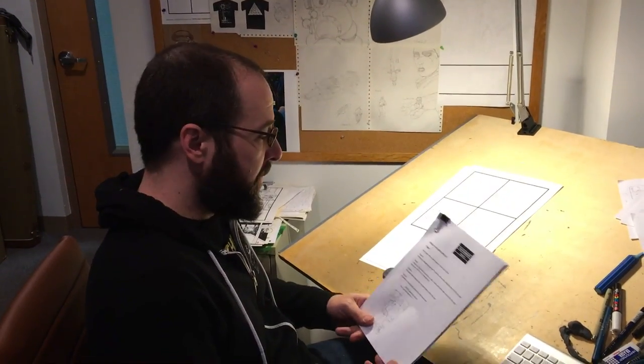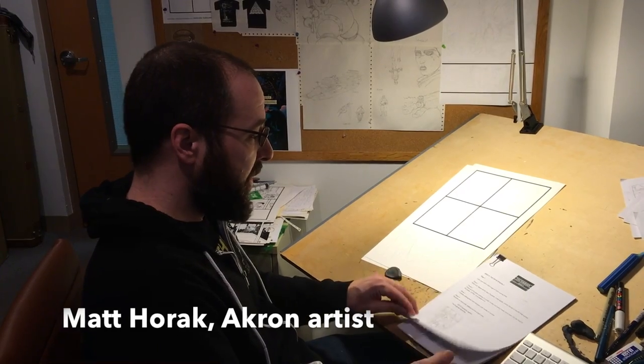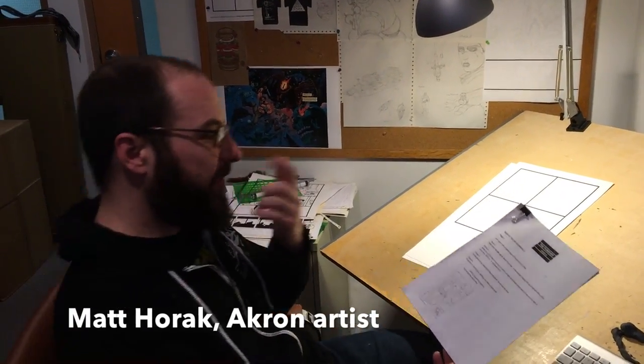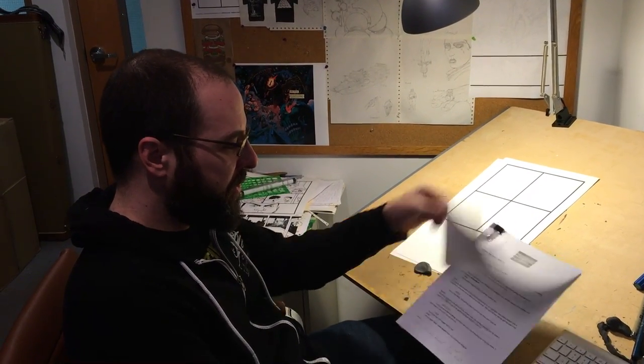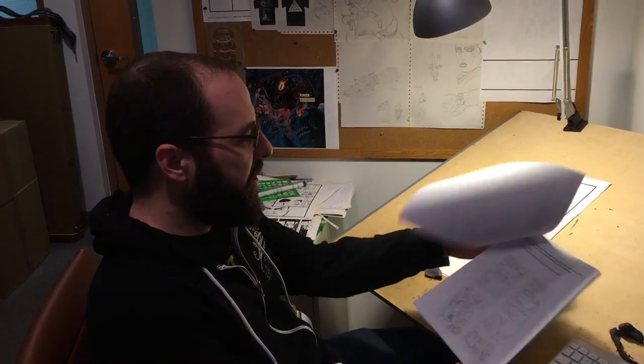I first get a script and I usually print it out on regular paper and read through it the first time, just reading it to kind of get a feel for things. Then I go through a second time and start doing little doodles to kind of give myself an idea, maybe making some notes on what the layout should be.